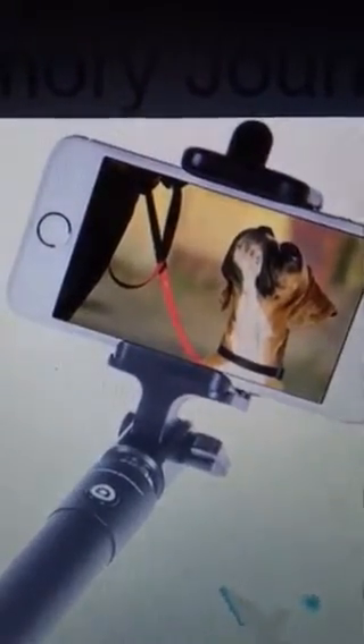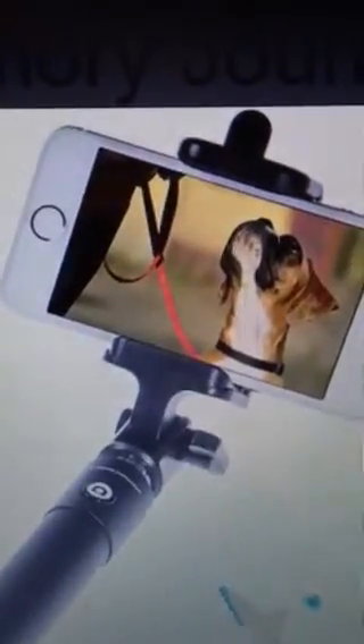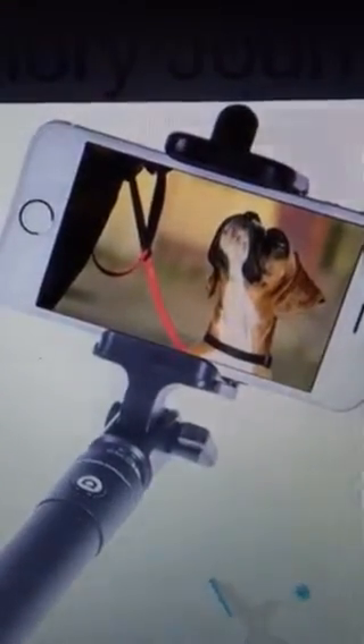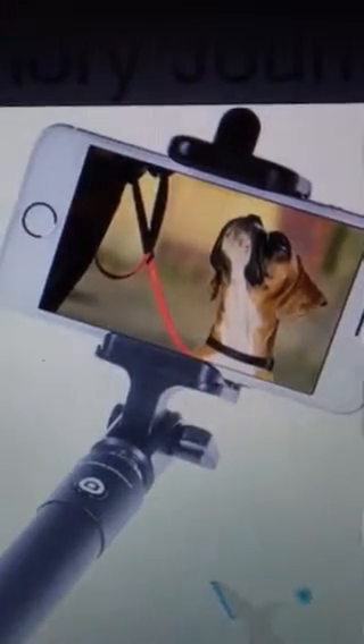If you go to Amazon and search The Best Selfie Stick by The Memory Journalist, you will find it and can get yours. If you have Prime shipping, you can get it in two days. I highly recommend this one — it works great, the family loves it, and you're going to love it too.